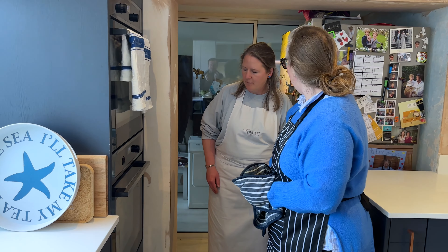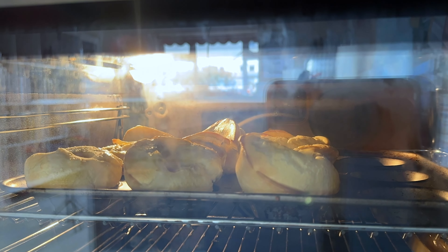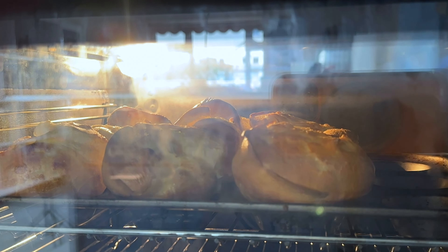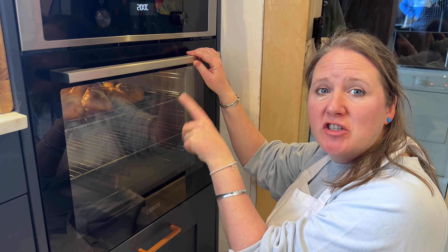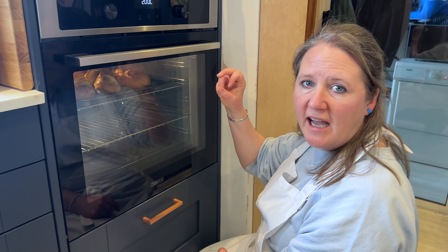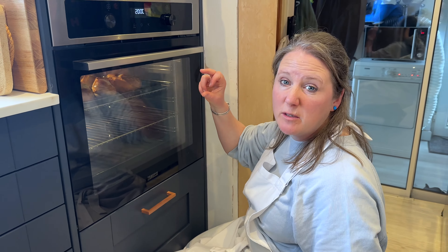How long? 15 to 20 minutes. What happens is you can be very tempted at this stage to open up the oven — that will make the Yorkies actually flop down in size and the rise will go. So only take them out when you're absolutely confident that they are done.